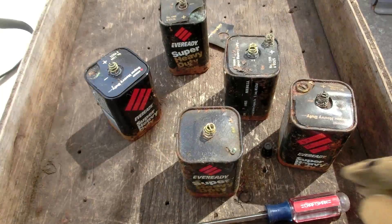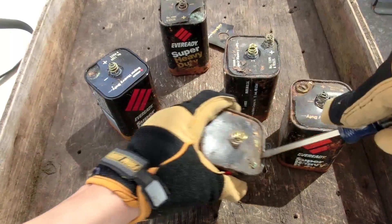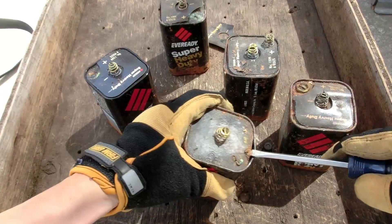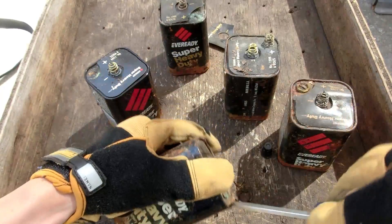Let's grab one and see if we can open it up. I'm kind of curious to see what's exactly inside these batteries, but also there should be some graphite electrodes in here.